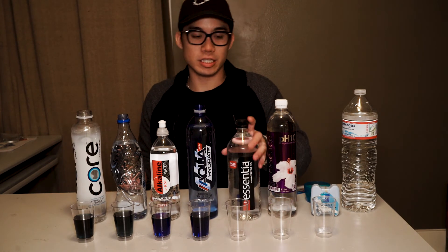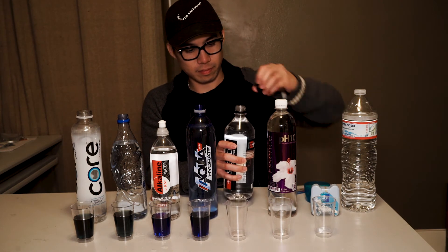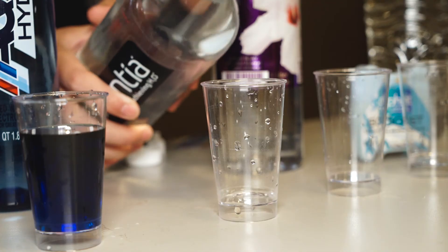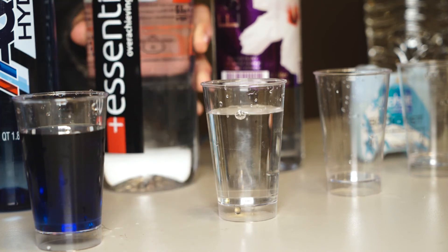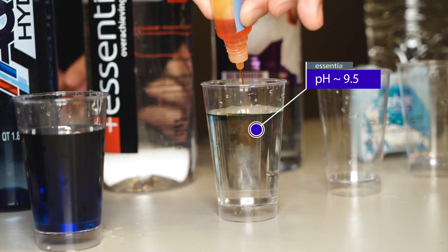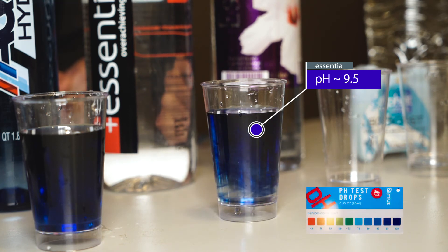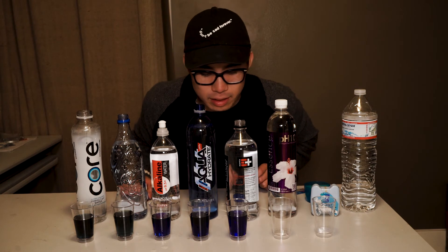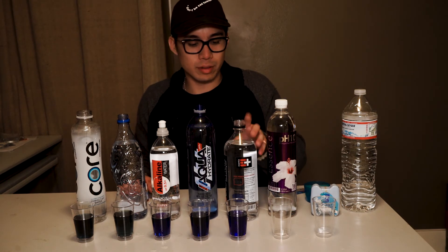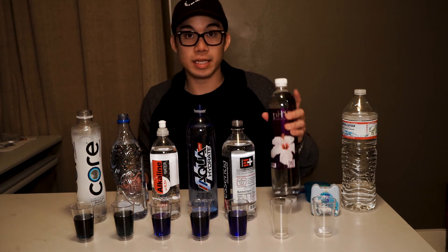Next up we have the Essentia, and we add our pH drops. We're getting a nice dark blue, borderline purple hue there — definitely true to its marketed 9.5 pH level.